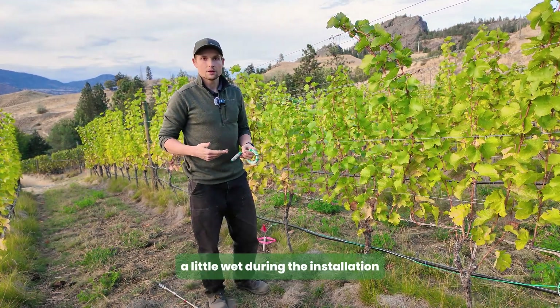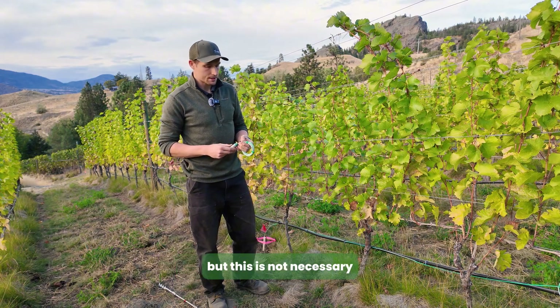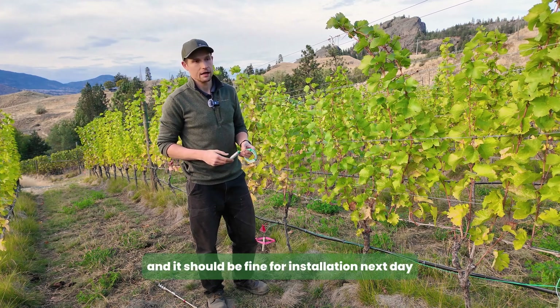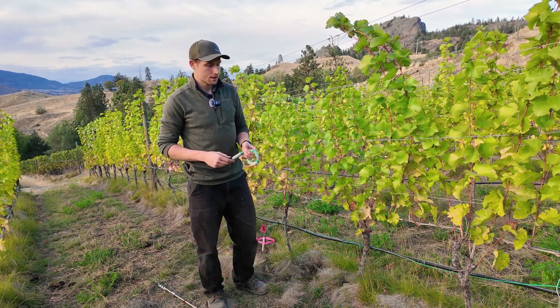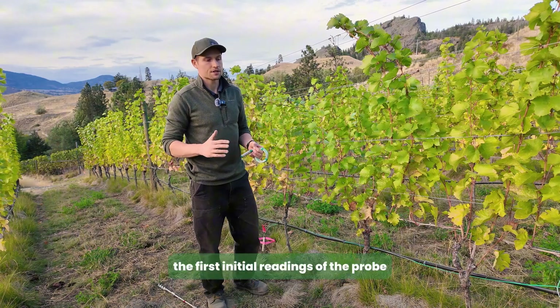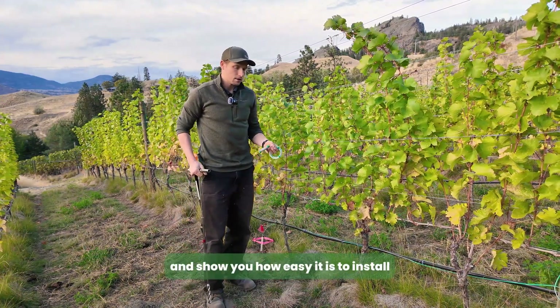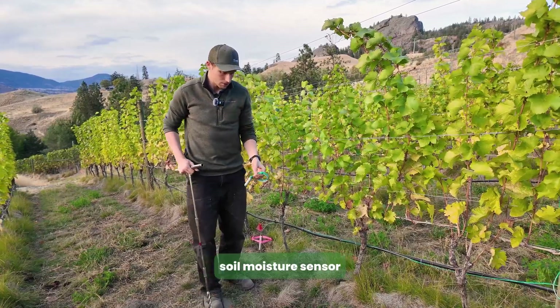It would also help if your soil is a little wet during installation, though this is not necessary. For a quick and dirty approach, just let it sit overnight in water and it should be fine for installation the next day. This will only affect the first initial readings of the probe.